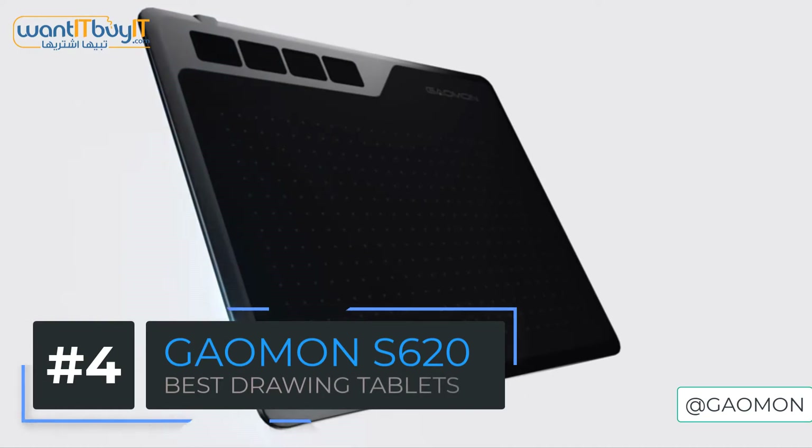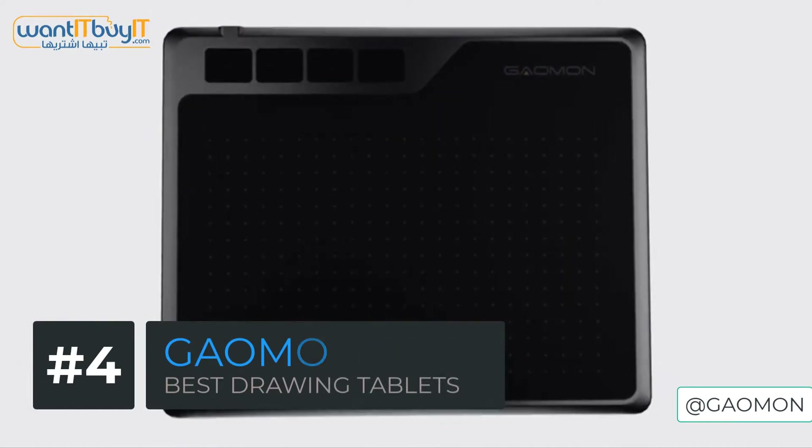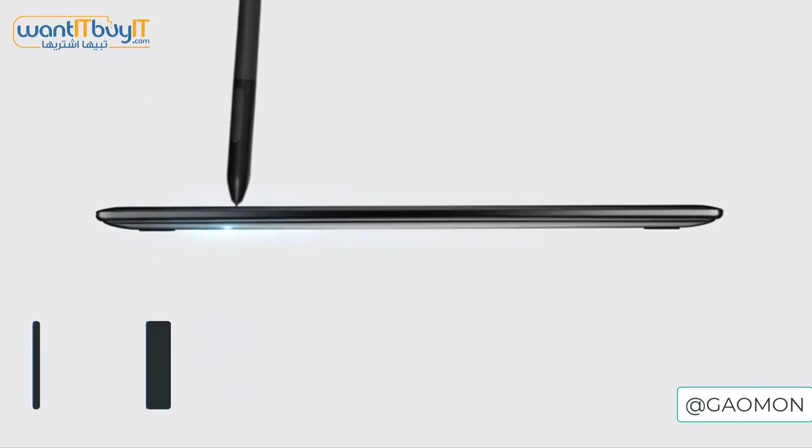The first tablet we have here is the Gaomon S620. This drawing tablet is the best for beginners on a budget as it has a nice battery-free pen with 8192 level pen pressure.